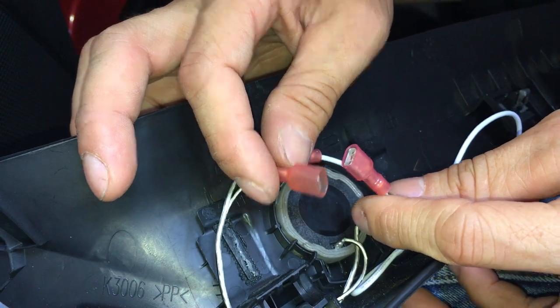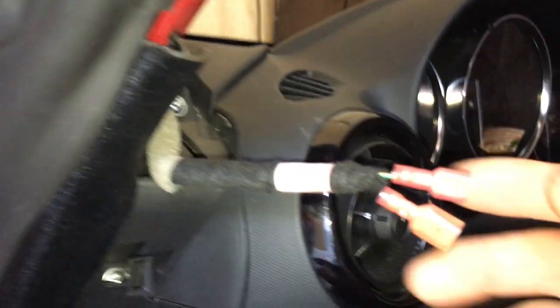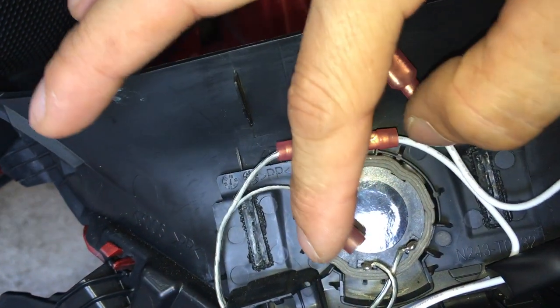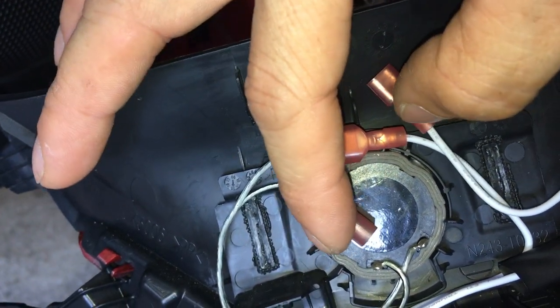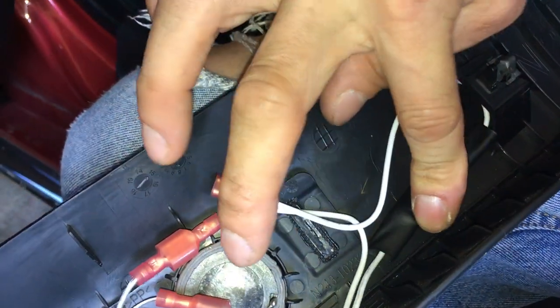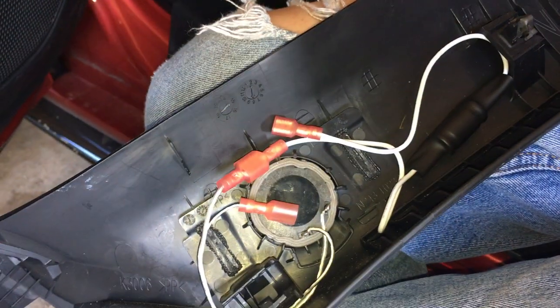I just need to plug these connectors in. The way I set up the crimp connectors: on the tweeter side the positive is male and the negative is female. That means on the speaker wire side it's the opposite — positive is female and negative is male. This way when you plug them together you never have to worry about getting the polarity wrong, since the connectors only mate one way. I'll tape down the bass blocker with double-sided tape, plug everything in, and put the A-pillar cover back. Thanks for watching.